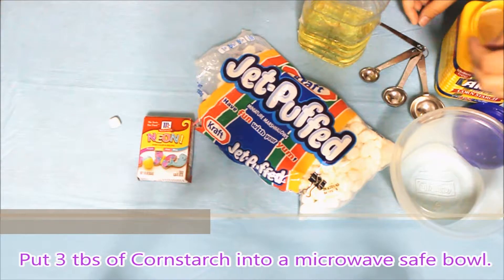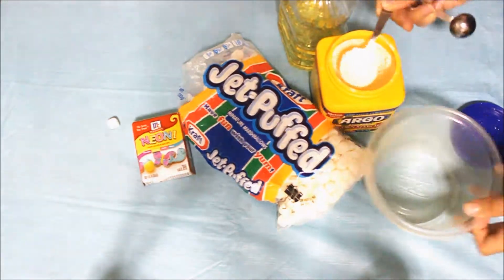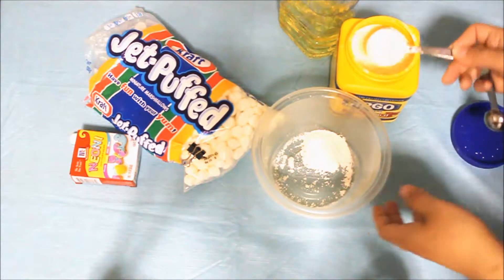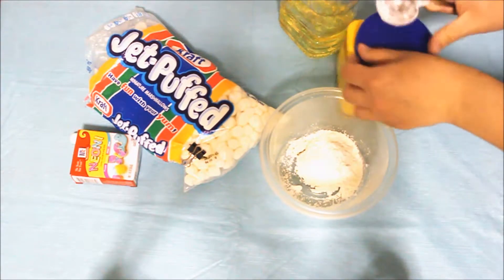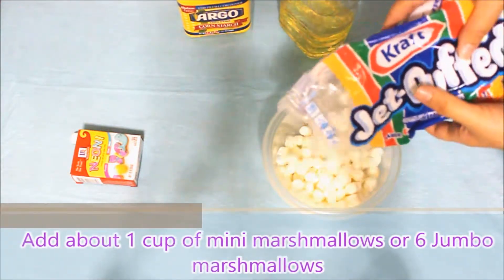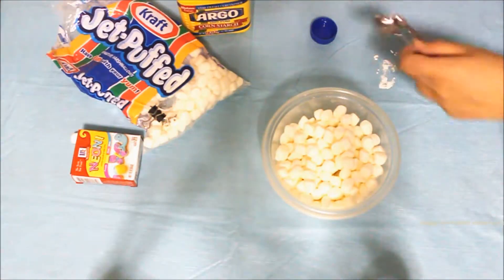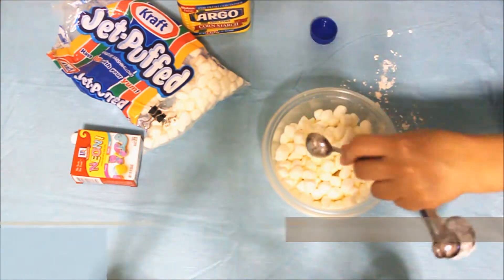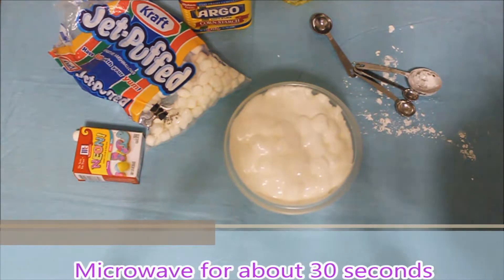Put 3 tablespoons of cornstarch into a microwave-safe bowl. Add about a cup of mini marshmallows or about 6 jumbo marshmallows. Add 2 teaspoons of oil. Microwave for about 30 seconds.